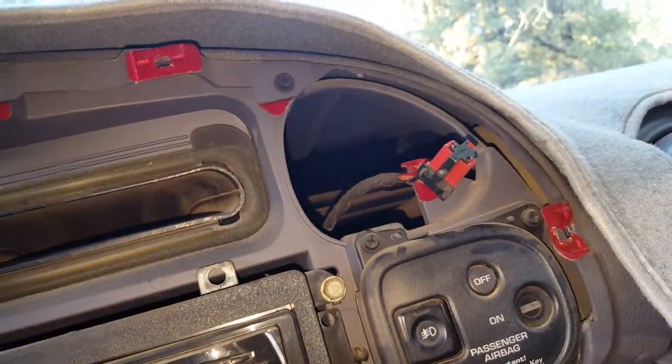Once it's lifted out, you'll have the cigarette lighter connector right there. You can unplug it and get that out of the way.